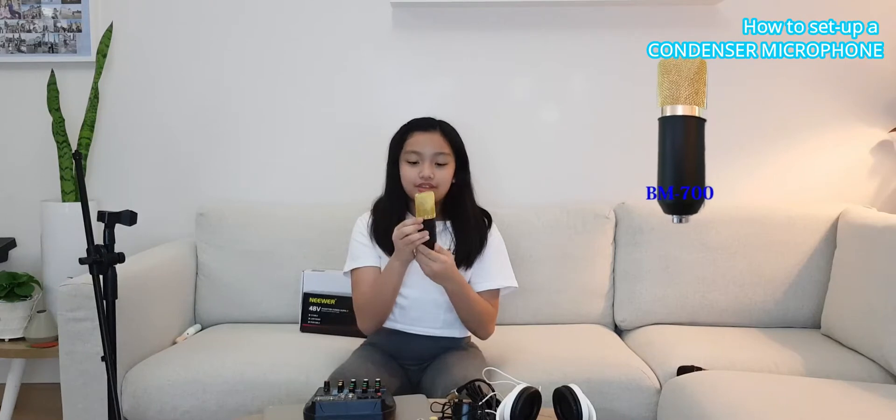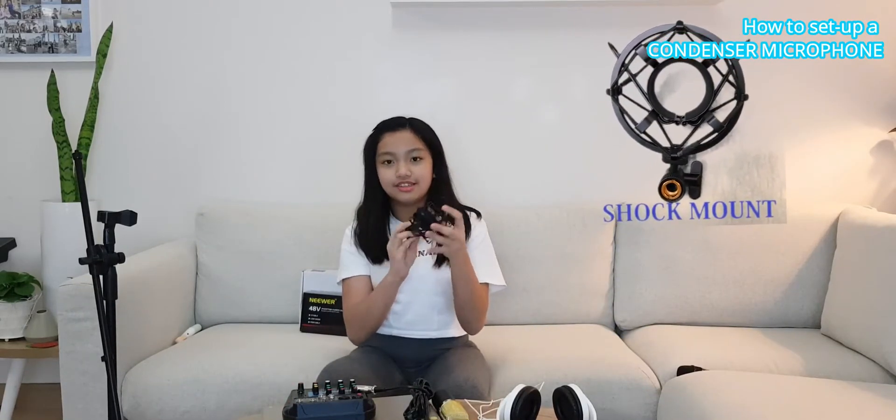Let's set up this condenser microphone and this is what you will need. You will need a condenser microphone, an XLR cable, and a shock mount like this. You will also need an RCA cable — it looks like this, it has one red, one white, and one black. And then you will need a micro USB cable, like a phone charger.